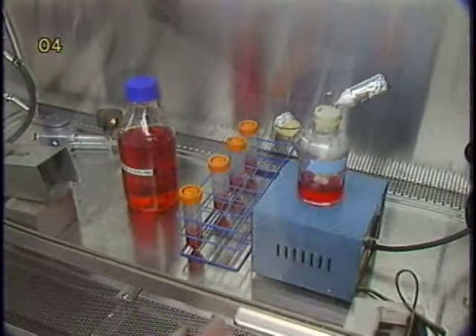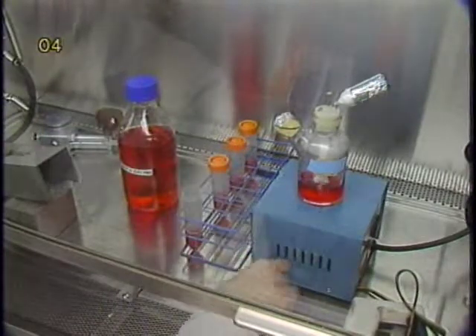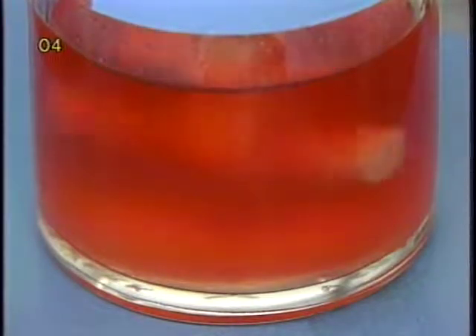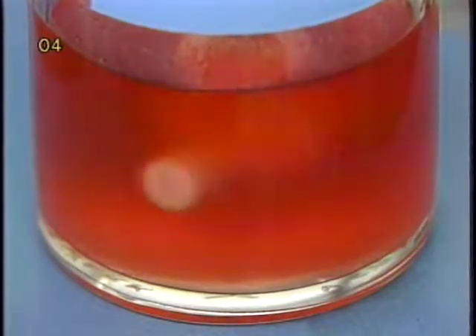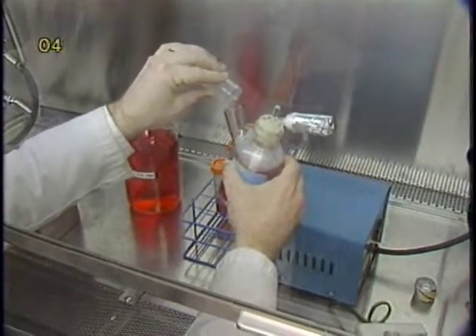Before inoculation, the microcarrier spinner flask is removed from the incubator and placed on a magnetic stirrer in the laminar flow hood. A slow agitation is used to ensure that all the microcarriers are kept in suspension. The balance amount of the medium is added to the flask.